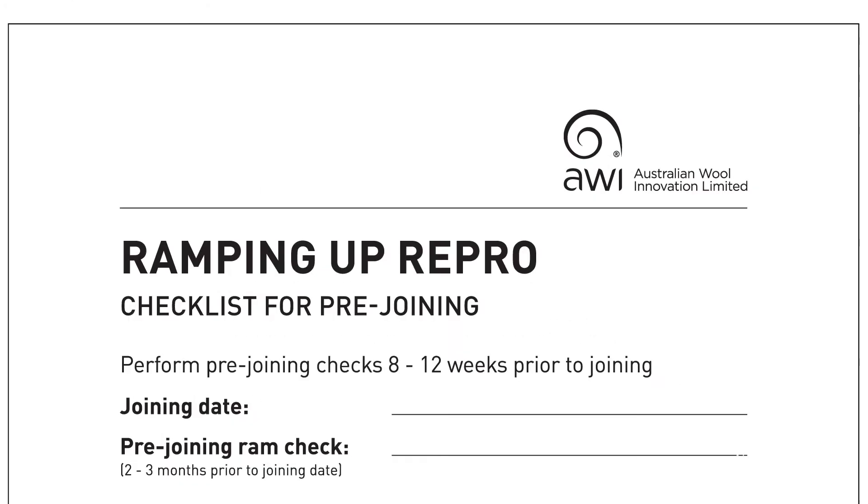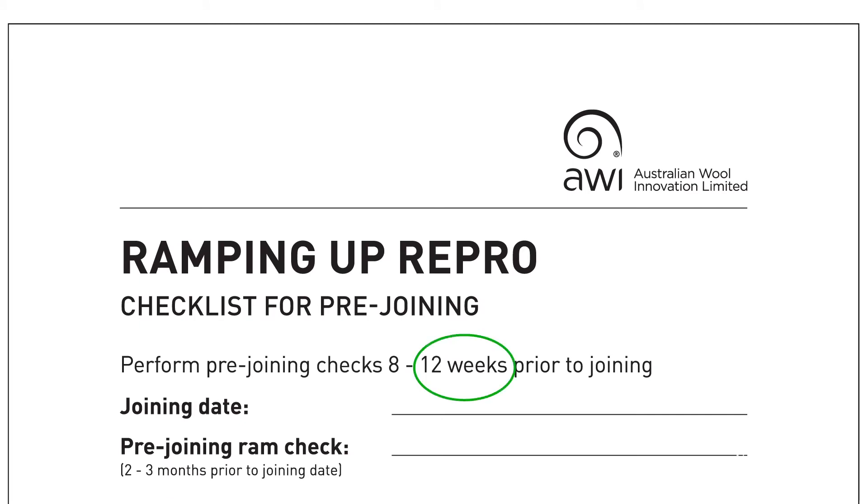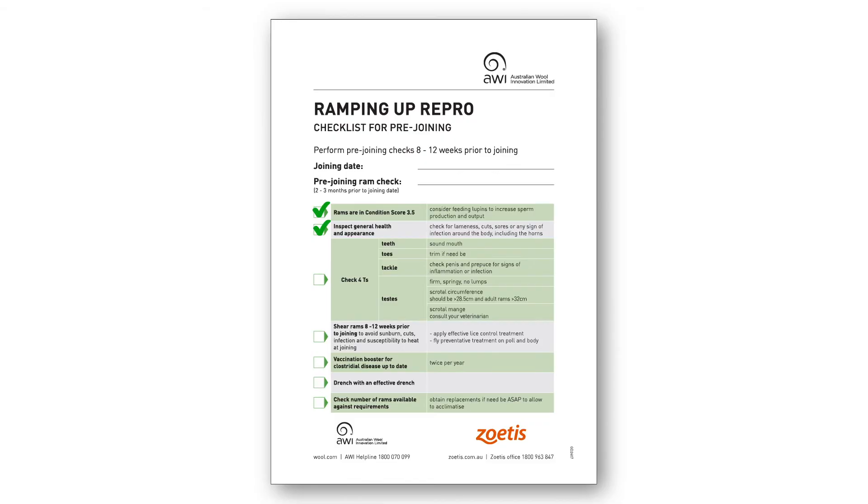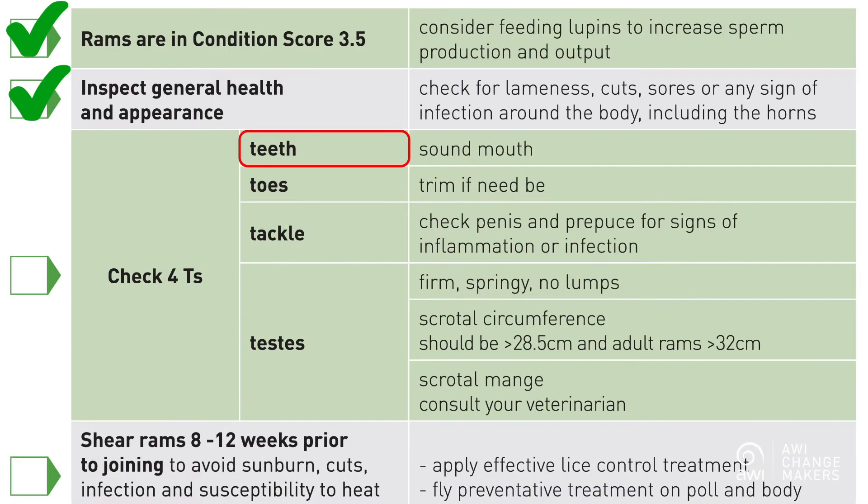So what should we be doing? We should be inspecting all rams 12 weeks prior to joining to make sure that everyone is fit and healthy. By conducting a ram inspection 12 weeks out from joining, you can ensure that you have given yourself the time to influence how prepared your rams are for a successful result. The physical inspection needs to cover the four T's: teeth, toes, tackle, and testes.